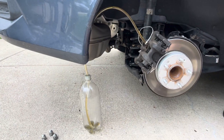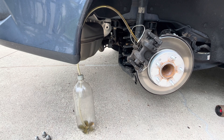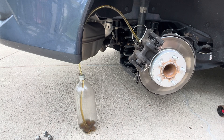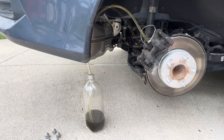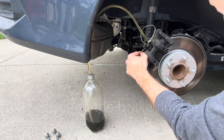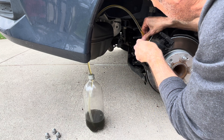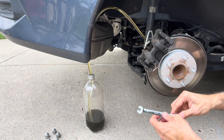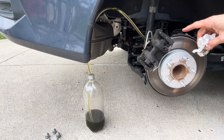I go check the master cylinder — it's still at the minimum level, so I top it off again and pump about five more times, then check again. I top it off one more time, and at this point the fluid coming out is pretty clear. I close the bleeder while she's still pressing the pedal — just a little bit — and that wheel is done.